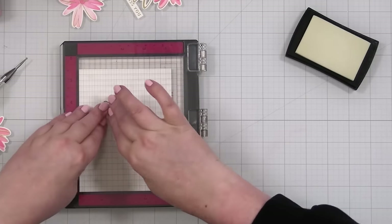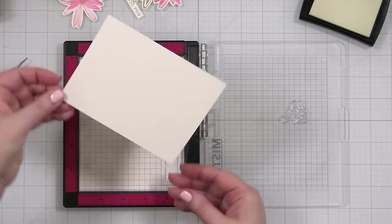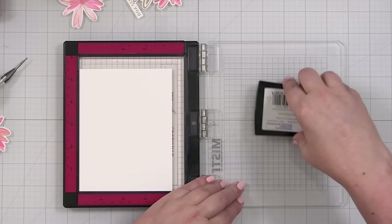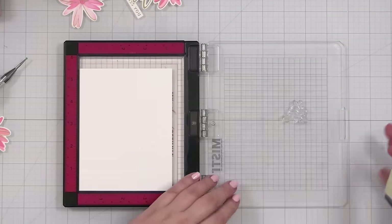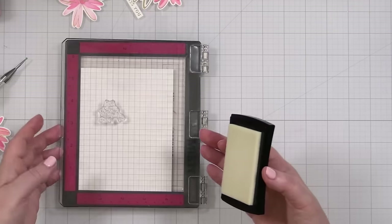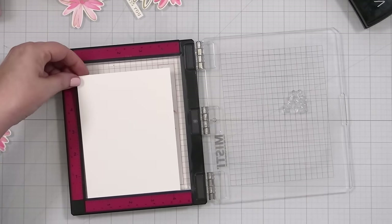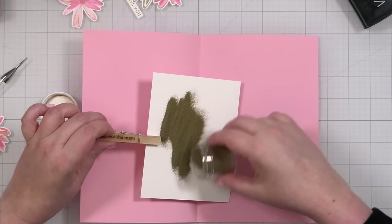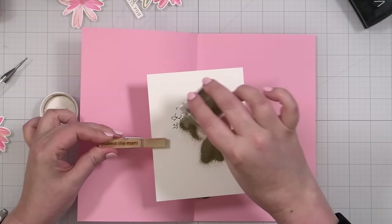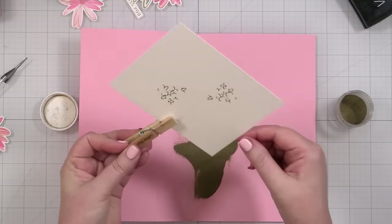So what we're going to do is flip it and do a mirror image. Pick it up, pop it down, drop it in, and repeat. And then we're going to ink blend on that, but I think I'm just going to do it in the light pink for a little more texture on the card. Now we'll pick it up like that — we're going to have the same gold detailing that's in the flowers. That looks great.